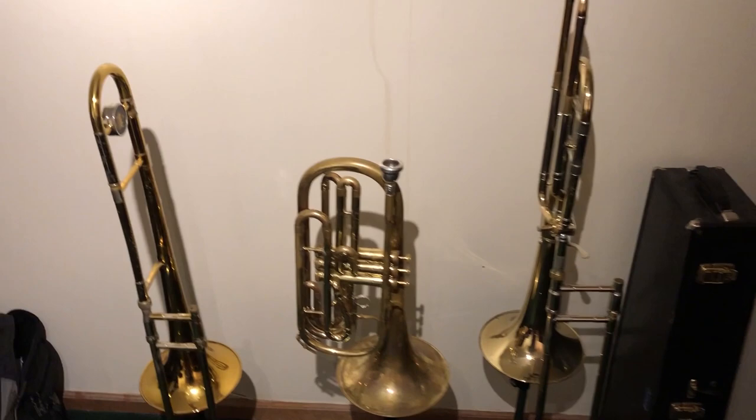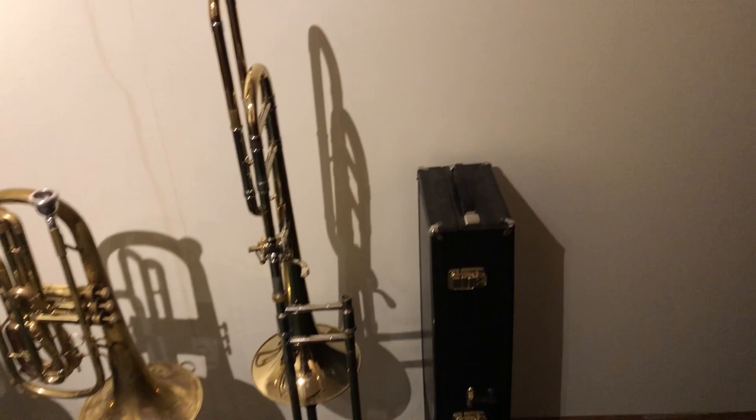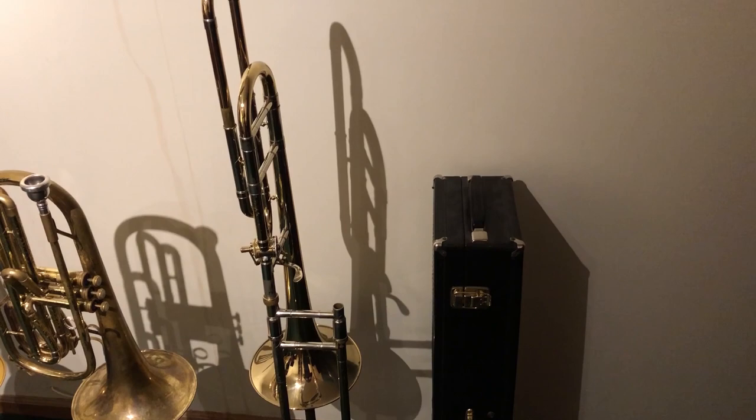First off, I've got my three main horns here. I've got my 3B Vintage, about 2002, and it's been an absolute workhorse for me — I love it to death. And then for my large bore tenor, I am playing a Bach 42, late 80s vintage. I picked it up when I was in grad school and I love it.